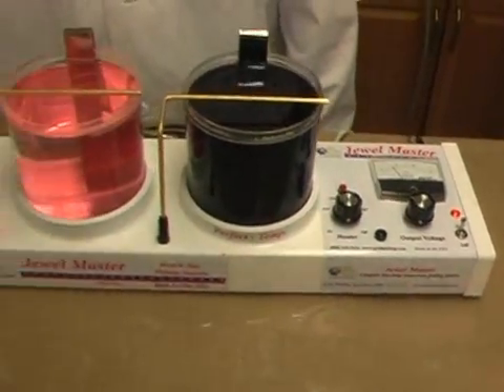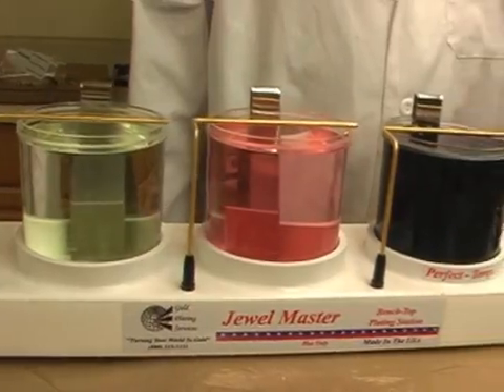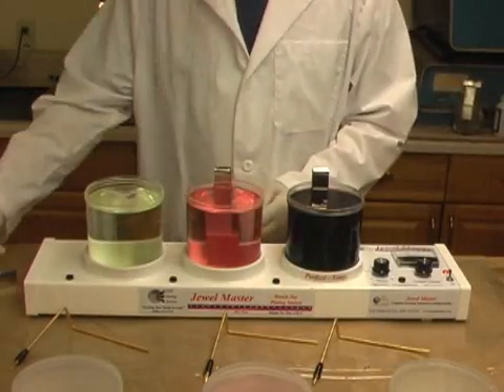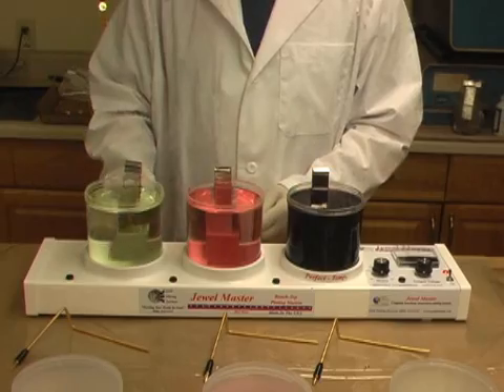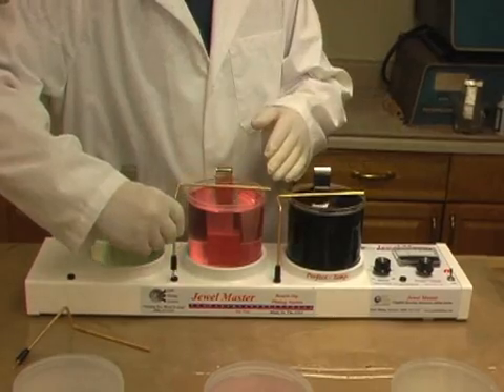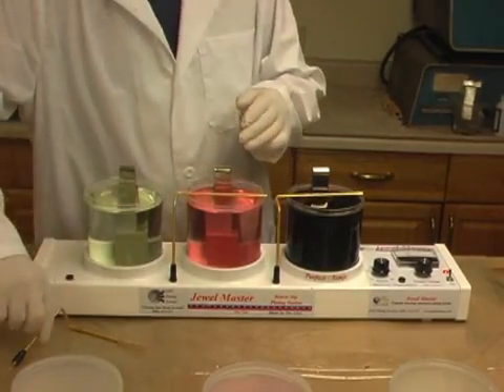You are about to see how fast and easy you can gold plate coins, jewelry, hardware, electronic components, medical equipment, almost any platable item in a matter of minutes. We are proud to introduce the new Jewelmaster Gold Plating Kit by Gold Plating Services.